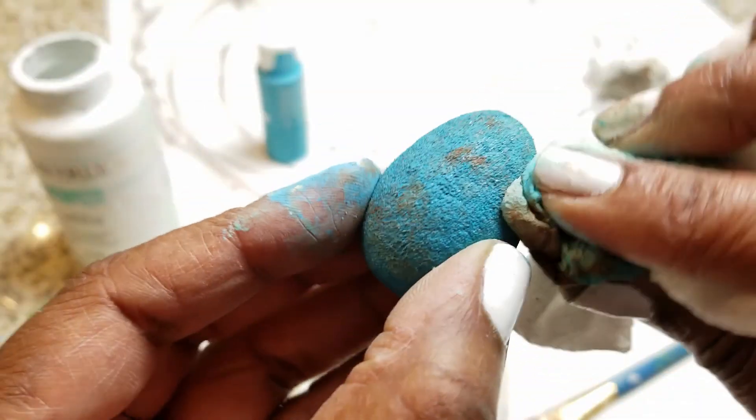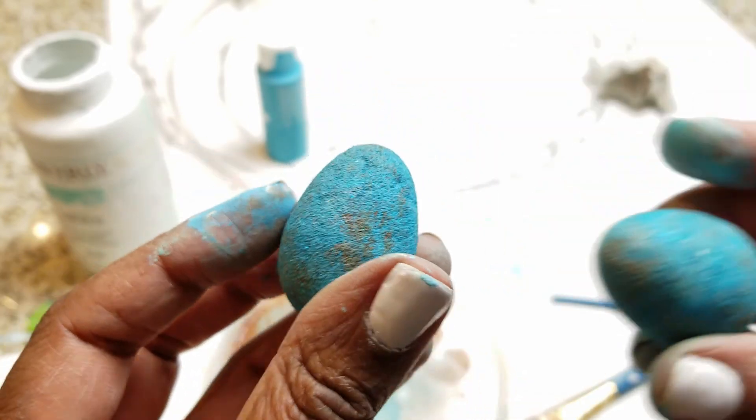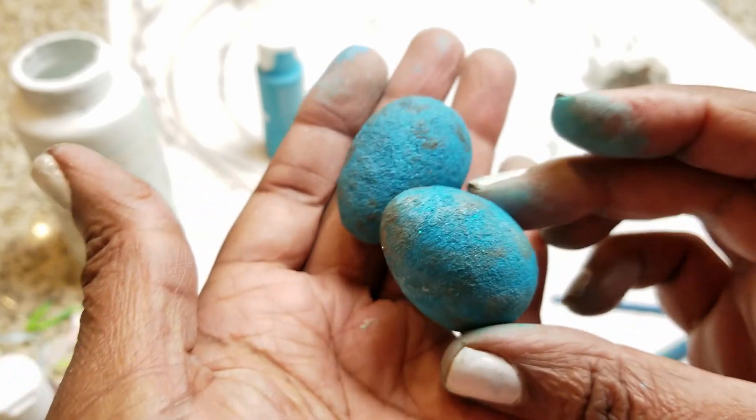I'm going to go back and distress them. I wanted the tiny ones to look just like little robin's eggs, and for the larger ones I want it to be a really pretty wreath.